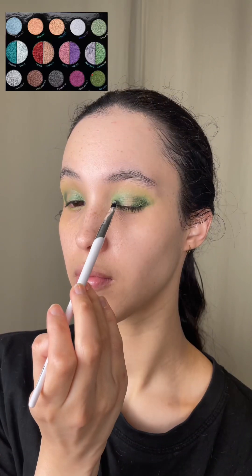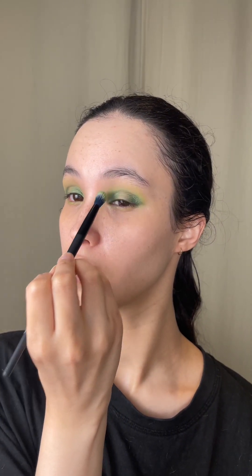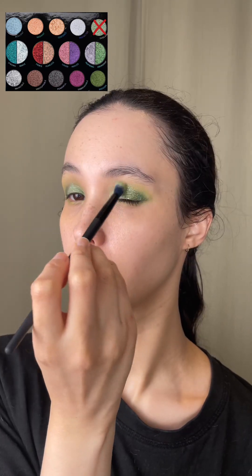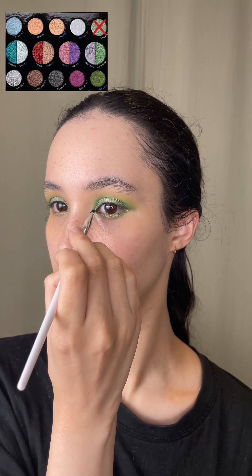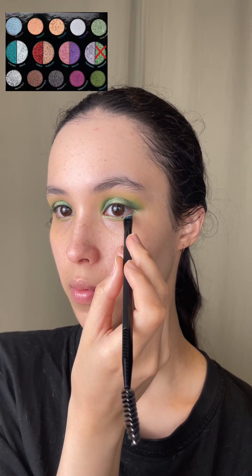I'm using the shade Enough from my Danessa Myricks Light Rock 5 palette on my inner and outer corner and blending that softly. I'm then applying Evolving on the centre of my lid and on the inner corner. On my lower lash line, I'm going to place the shade Abundant with an angled brush. I like placing colour on my lower lash line as it draws my eyes down and makes them seem more bottom heavy.